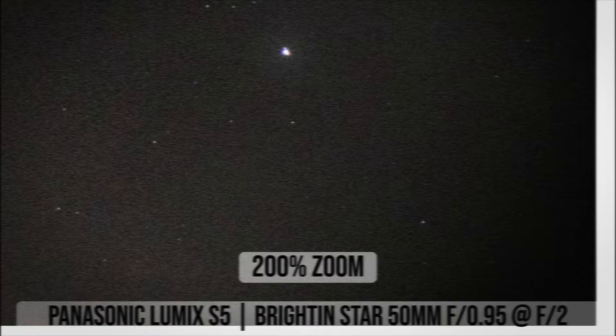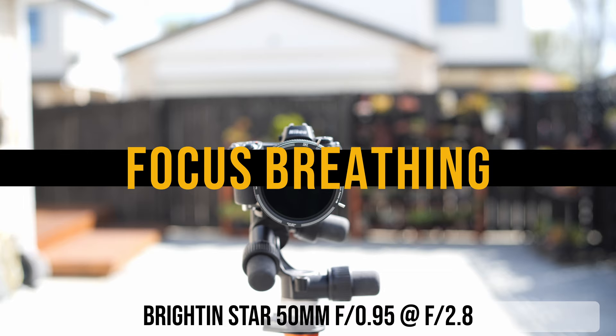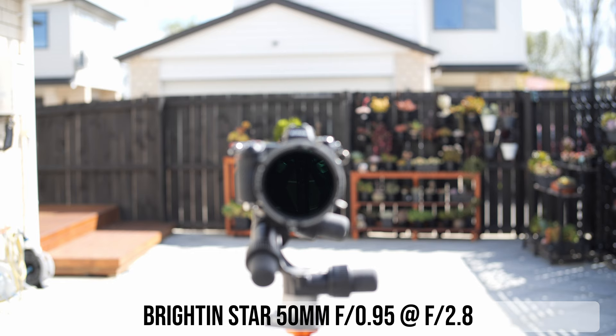There is quite a bit of focus breathing when changing focus from 1 meter to 10 meters, shot here at f2.8 — more than average, and while not a problem for stills, it would be easily noticeable in video.